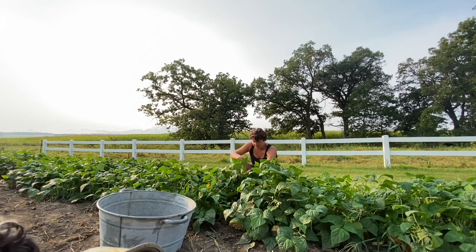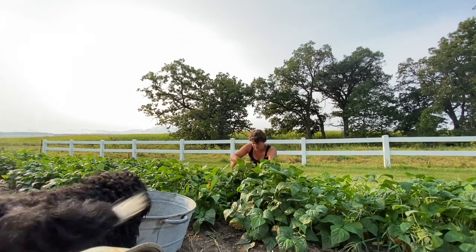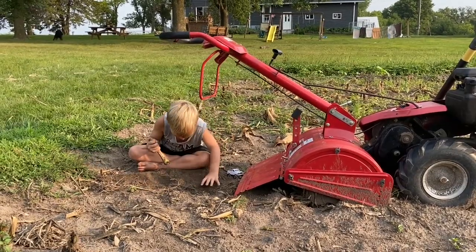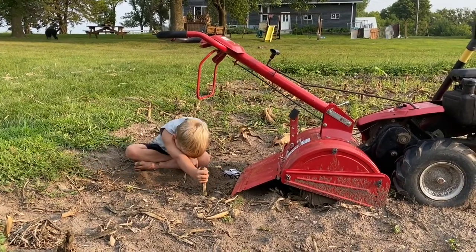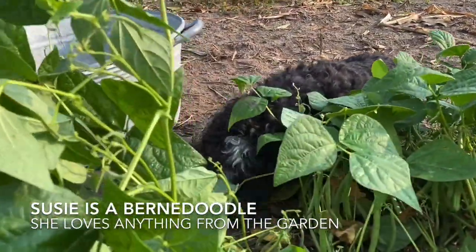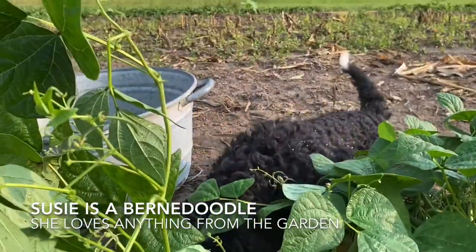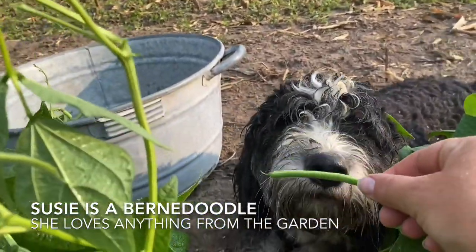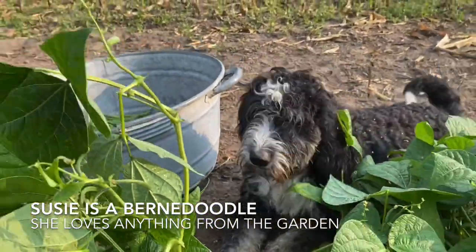I'm going to try and get this done before it gets real hot today. Are you the only one wanting to help me pick green beans, Susie? Silly dog.